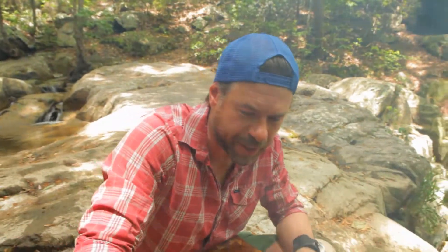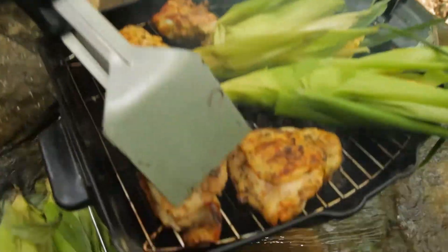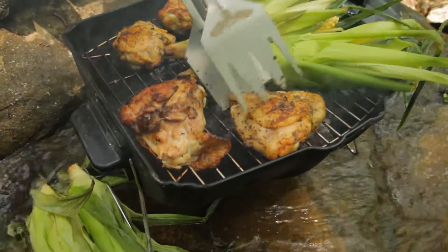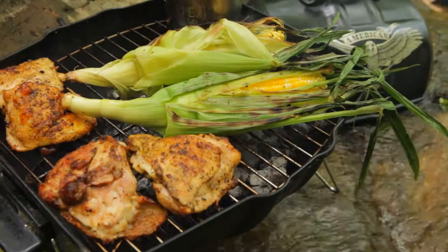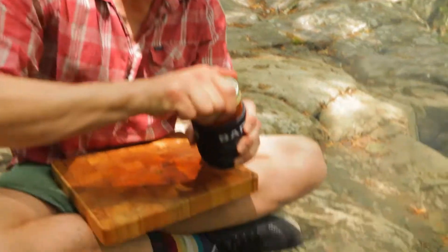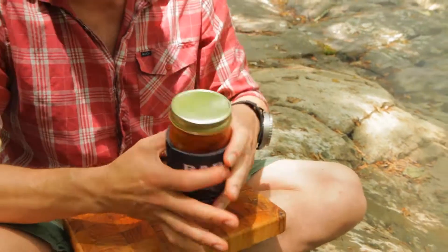You want that chicken cooked all the way through. We're going to give the chicken a flip — getting some good color on there. And that barbecue sauce is going to be kissing that chicken imminently. Cooking chicken and corn on a waterfall in the Smoky Mountains — it doesn't get any more American than that. The chicken's almost done. This is when we add that barbecue sauce. You don't add it any earlier, otherwise it'll burn. And you don't want burnt chicken.